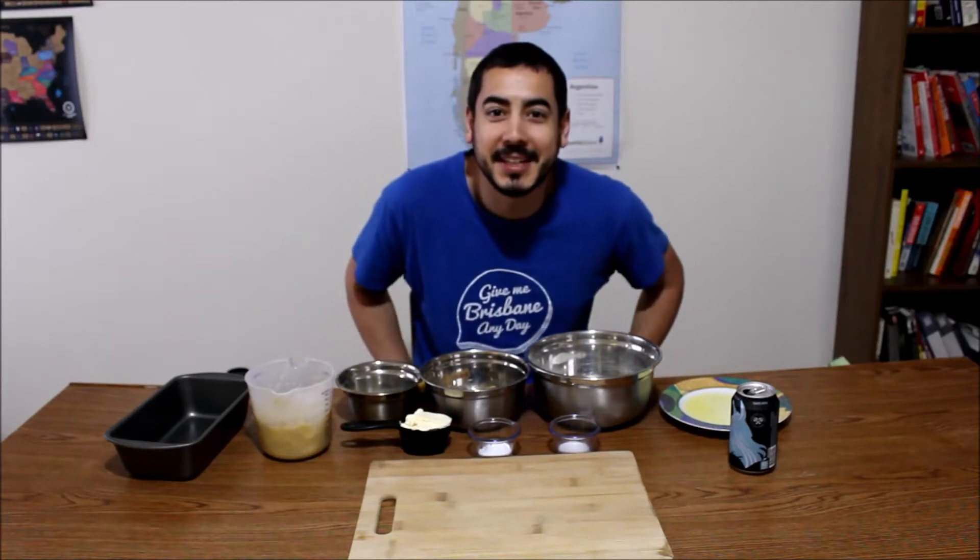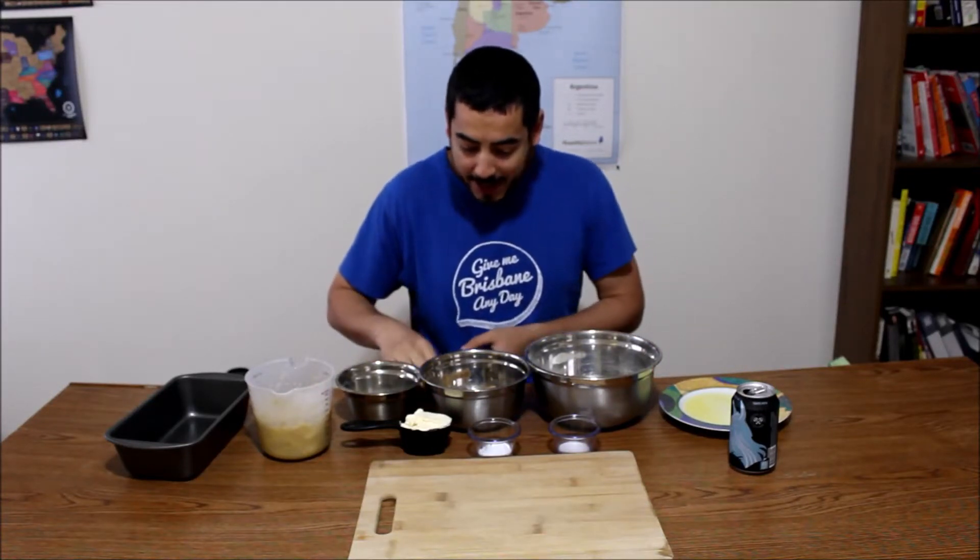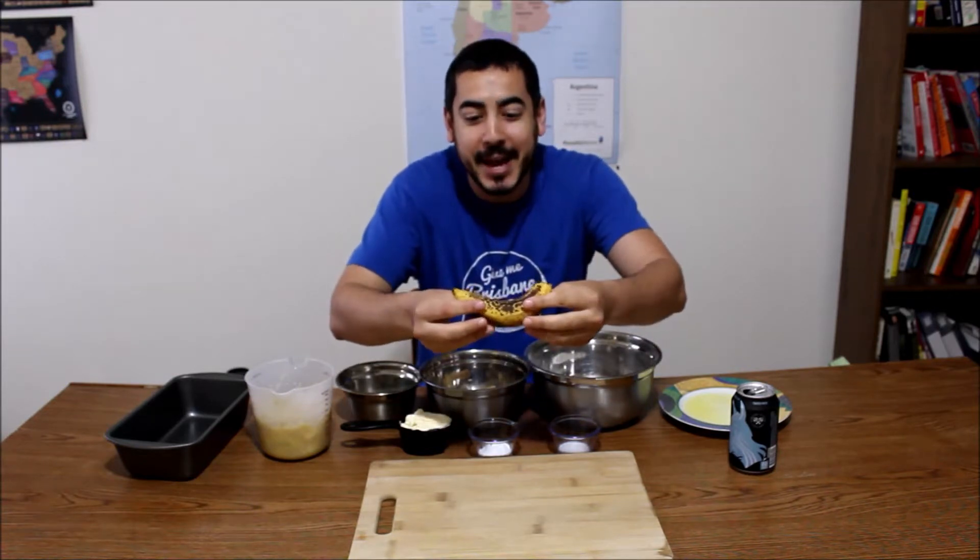Hello everyone and welcome to today's episode of The Chitty Chef. Today we are making banana bread. I hope it's good.